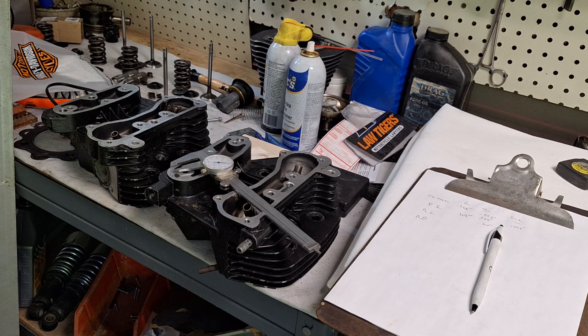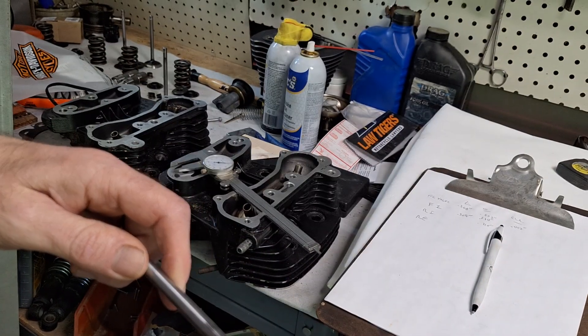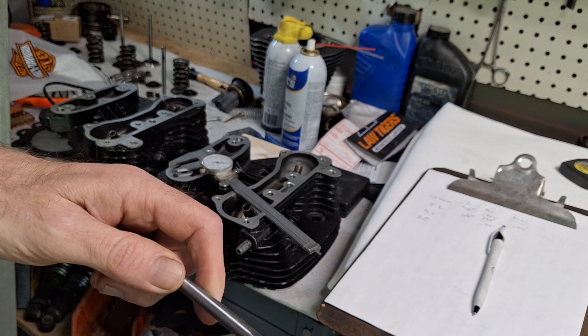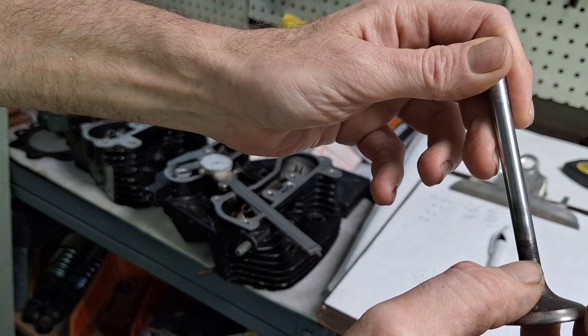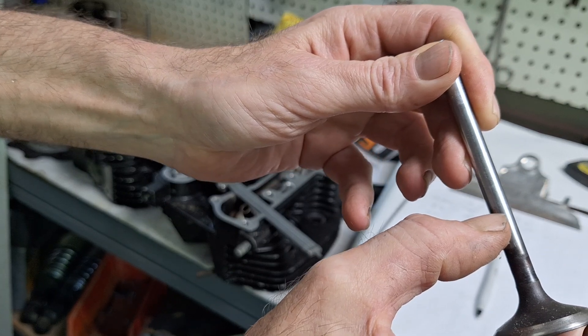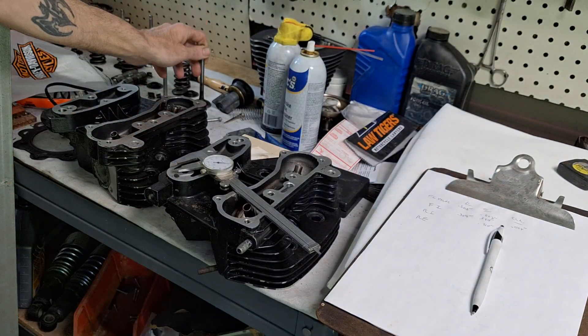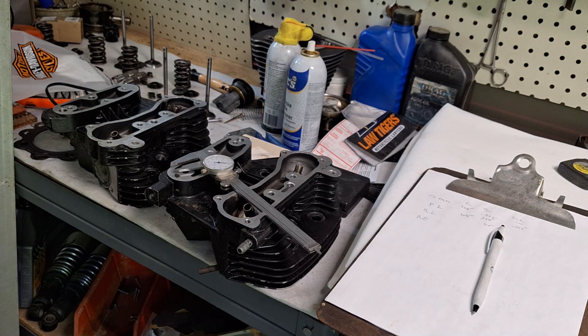What you'll find is if you have a lot of carbon, especially on the exhaust side, your exhaust guide will be tight down at the bottom. You can usually tell by looking at the valve — you'll see carbon all the way up the stem. When you're checking these, you'll want to clean all the carbon off. We have carbon up to about right here on the valve, meaning there's carbon stuck in the guide too. Use a small ball hone to help get the carbon out of the guide, then measure after that.